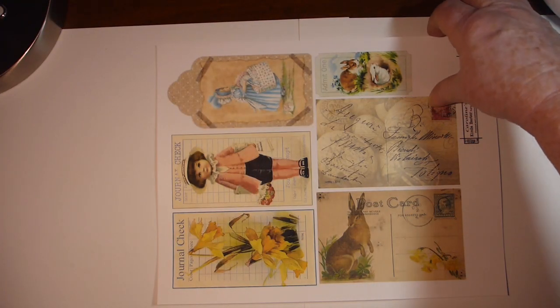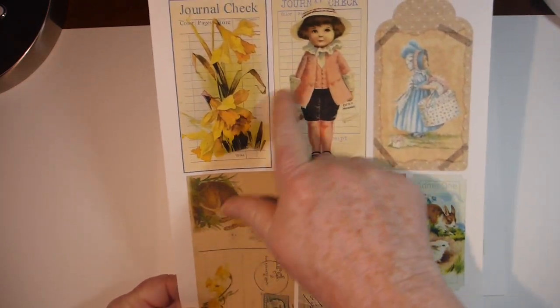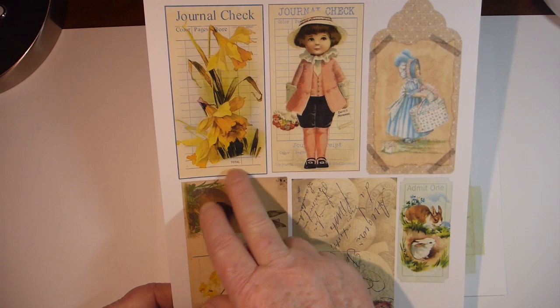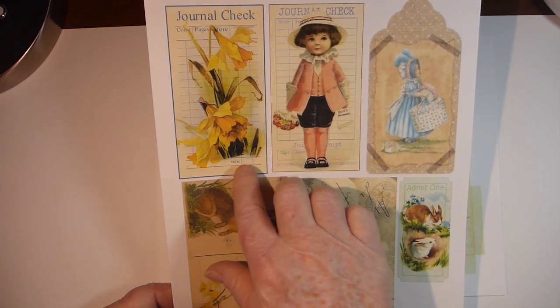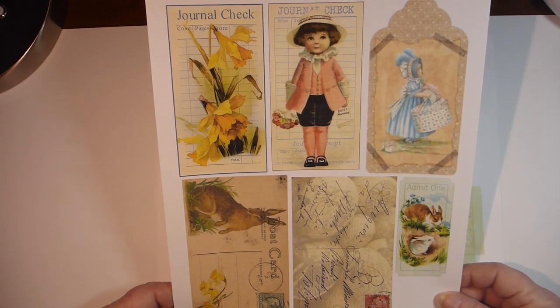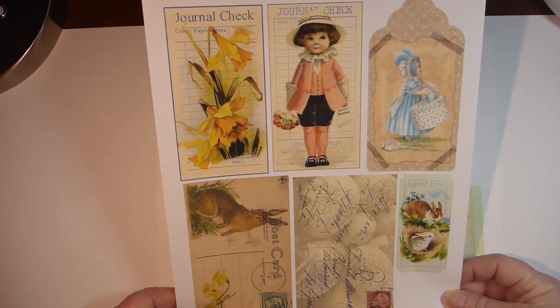And then we have some tags. There's a couple small journal cards that I made. There's also a digital kit just for the journal cards — just plain — so I'll leave a link for that below as well.